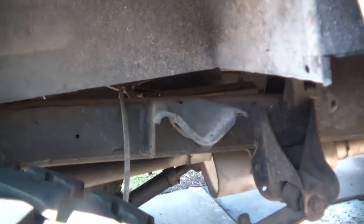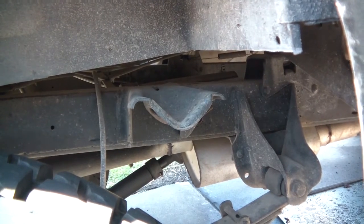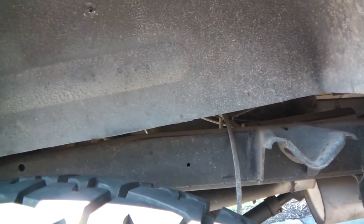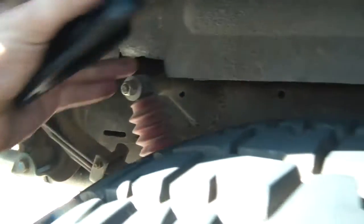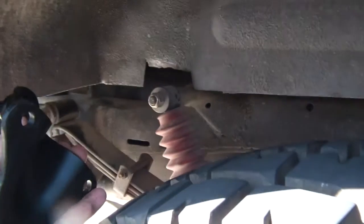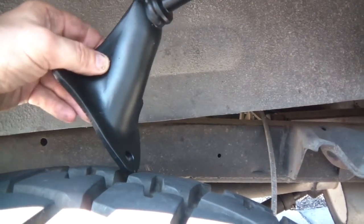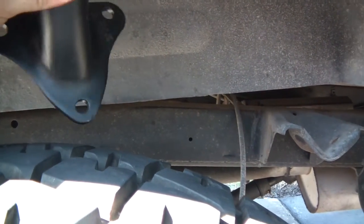This is part two of the Fox shock install video. Now I'm gonna do the rear shocks. This is a 1966, so it originally had the shocks mounted forward, whereas I think after like 67 or 68 they started putting them in the rear. This aftermarket bracket was probably put on like 30 years ago because it was already on there when I got it. I also got these shock mounts made by Dorman — they're for a Ford F-150 — and they look like they might be a perfect fit.